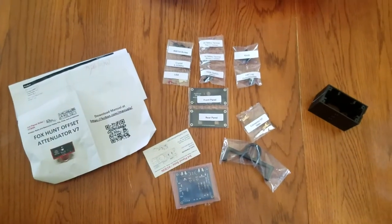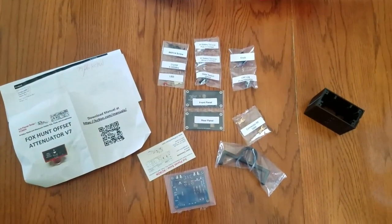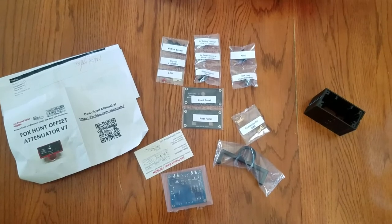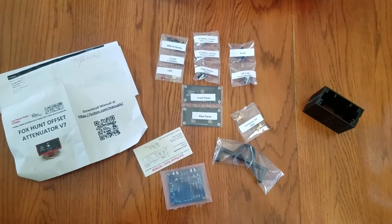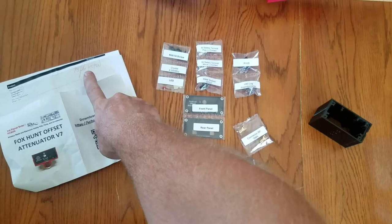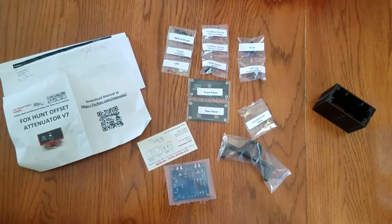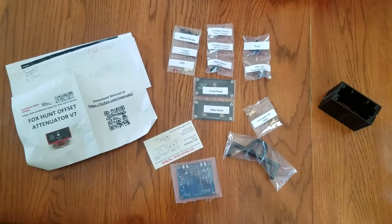It takes a 9 volt battery. I'm just really impressed with how the kit is put together — this cost me 25 bucks I think. The owner of the company made this himself and put it together himself and sent it out.